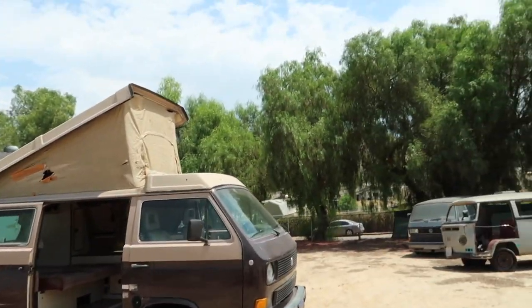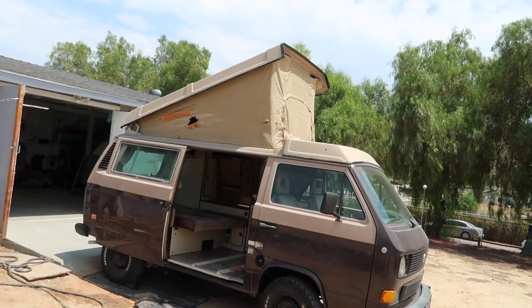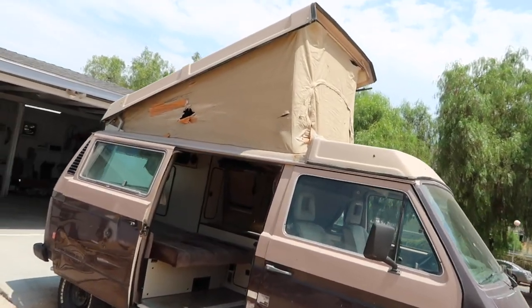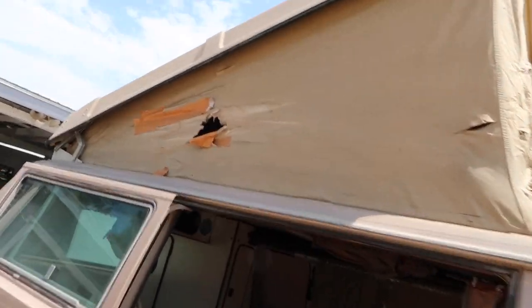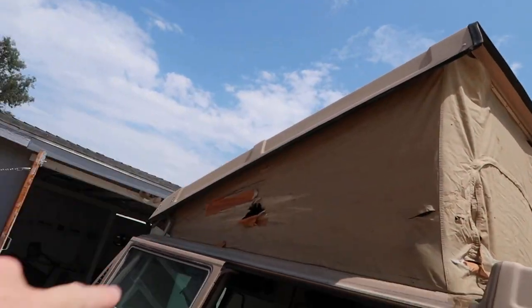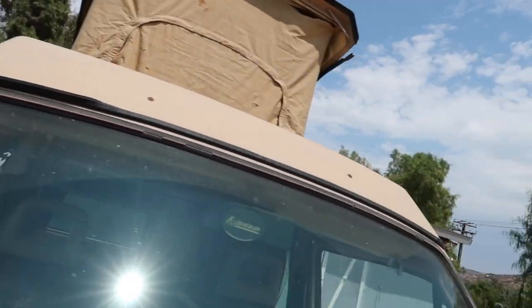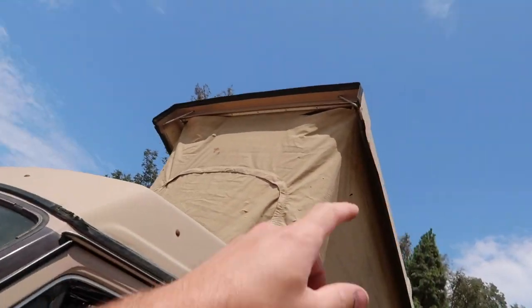What is up guys, Flossy Missiles here. In today's video we're going to be doing a complete overhaul on my Volkswagen Westfalia's pop top. My pop top right now is in really bad shape - the tent is just totally smoked. There's holes everywhere on it, all this stuff is falling off, all the rubber trim and molding and all that stuff - it's all coming off.